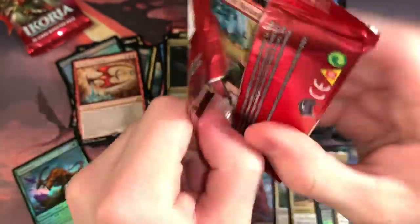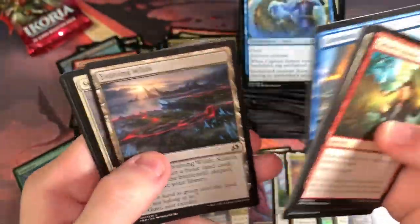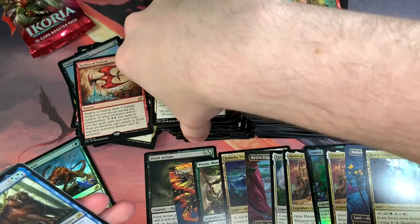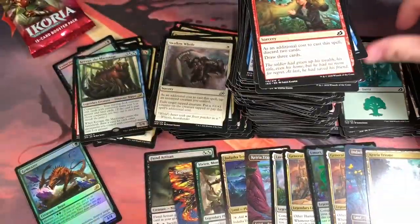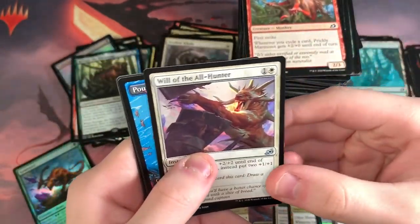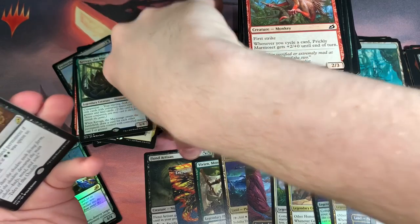Second to last chance for that Narset. Another Evolving Wilds. Karuga — looks like we're getting all these companions in the end. This isn't a Fires of Invention deck but I heard that's wrecking Tournaments. Oh okay, can we get something juicy? We didn't get an Apex in this whole box — I just thought about that. This was a land creature pack. We got a Planeswalker too. Really? I shouldn't have said anything about the Mythoses — another Mythos.